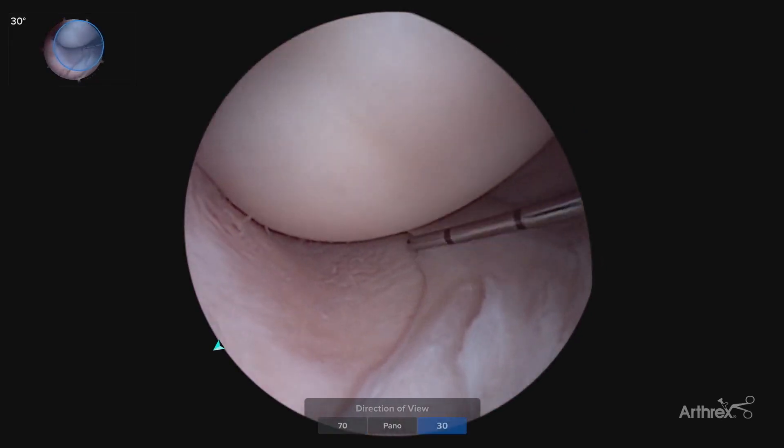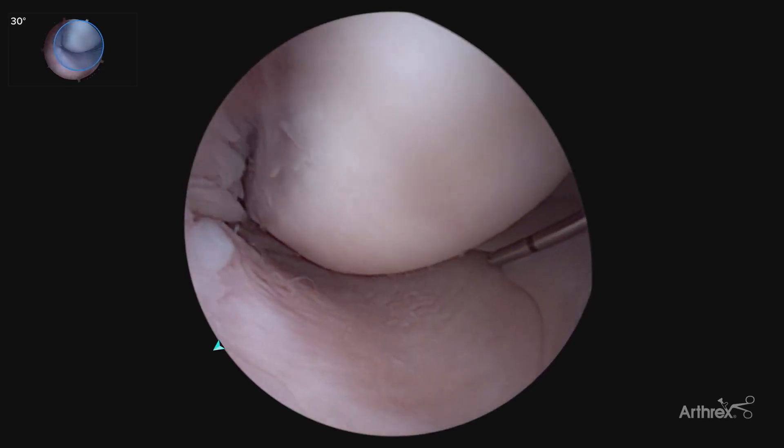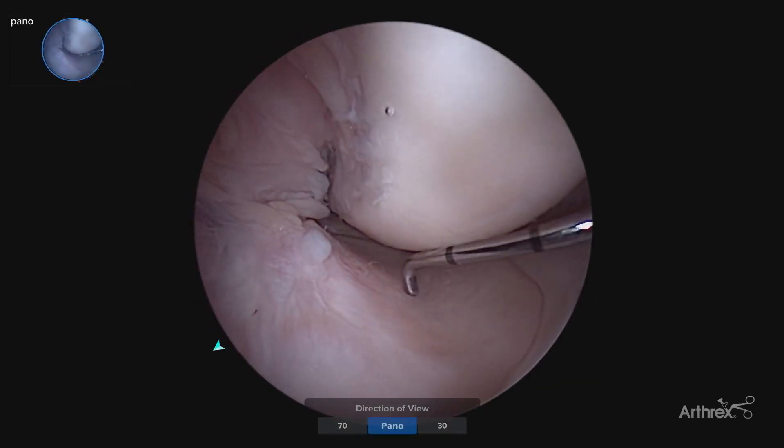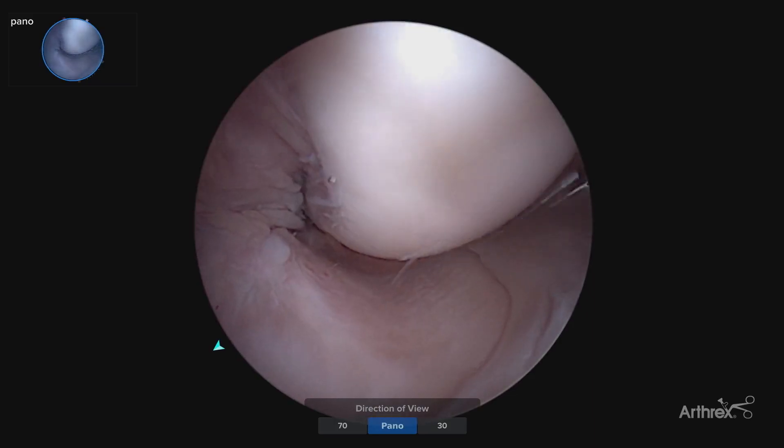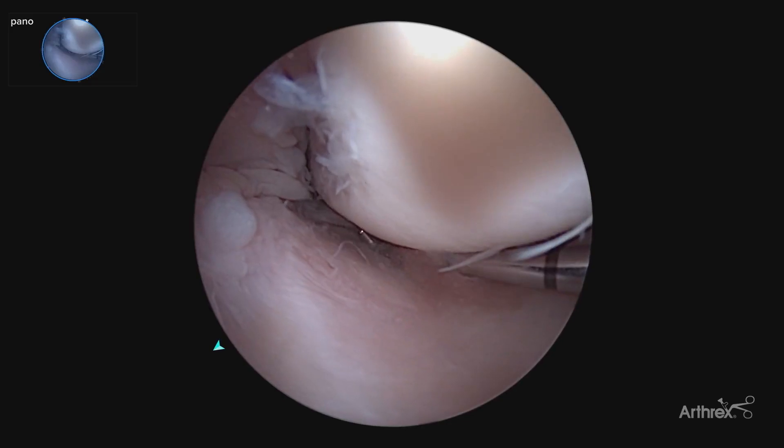Coming over to our medial compartment, able to visualize with our standard 30 degree scope, and without having to change, moving to that pano view, assessing the entire articular cartilage surface, as well as being able to see back towards the root.